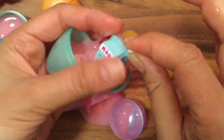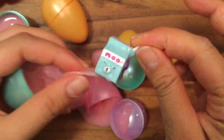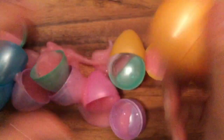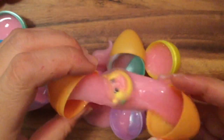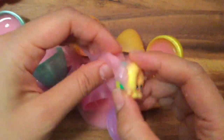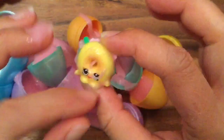Look at this blue Easter egg — and what's inside? Milk Bud, who's a petkin! This is one of my favorite petkins, Milk Bud, from season five. He got a little glitter on him from all the slime. And the last one — Billy Bagel! I love Billy Bagel — he's from season four.